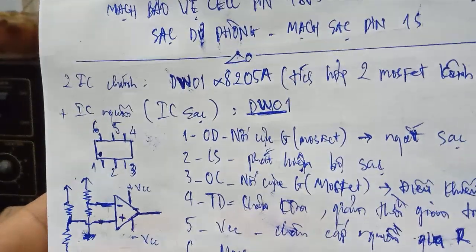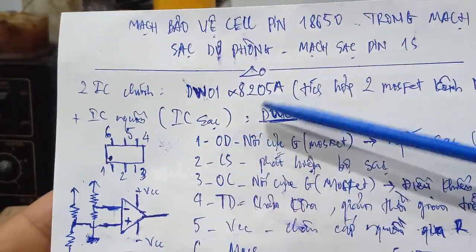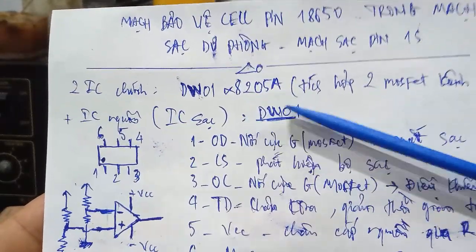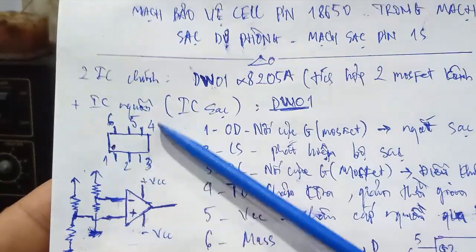Here we have two cells. One cell is about 2,000mAh, two cells are about 4,000mAh. These are used following the IC configuration.